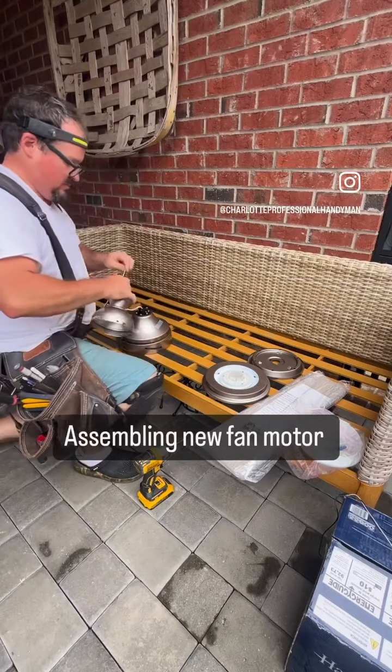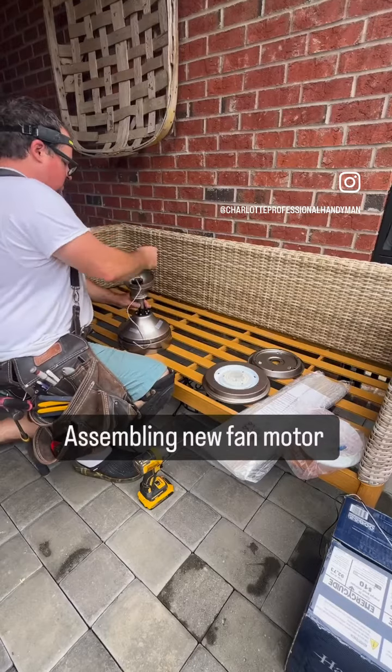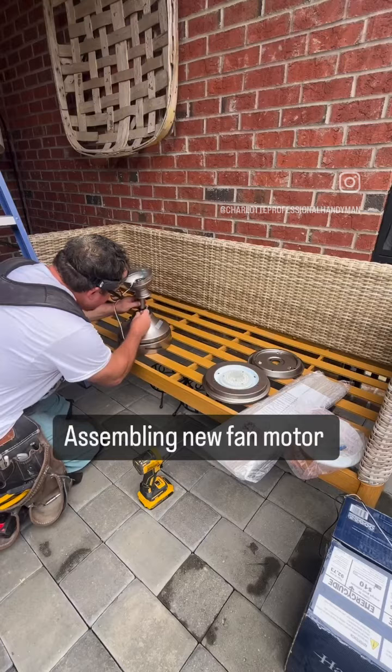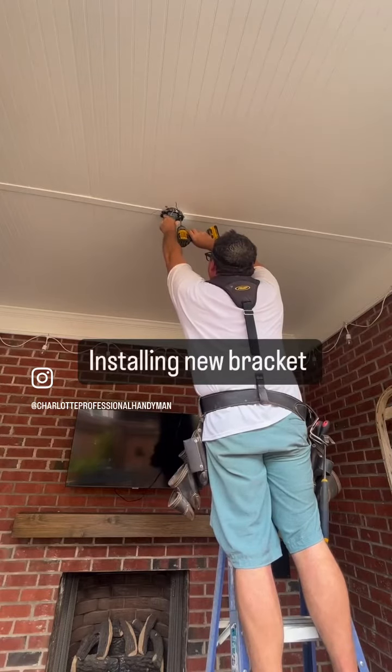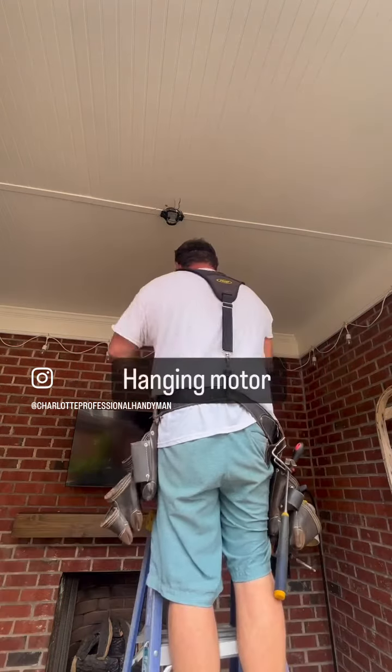All fan installs are mostly the same. It kind of goes like this: of course you take the old one down, hang the bracket for the new one, hang motor, wire motor, then blades, light, and globe. Pretty much standard for most of them.